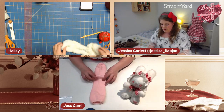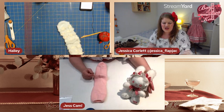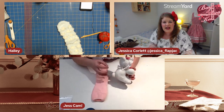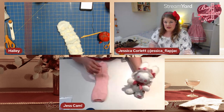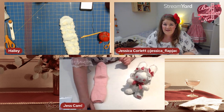Lay the sock flat with the heel upright. We're going to use the heel to make the little bottom, because we want our usakuma to have a nice chubby bottom. That extra volume from the heel area gives us the bottom of the rabbit.